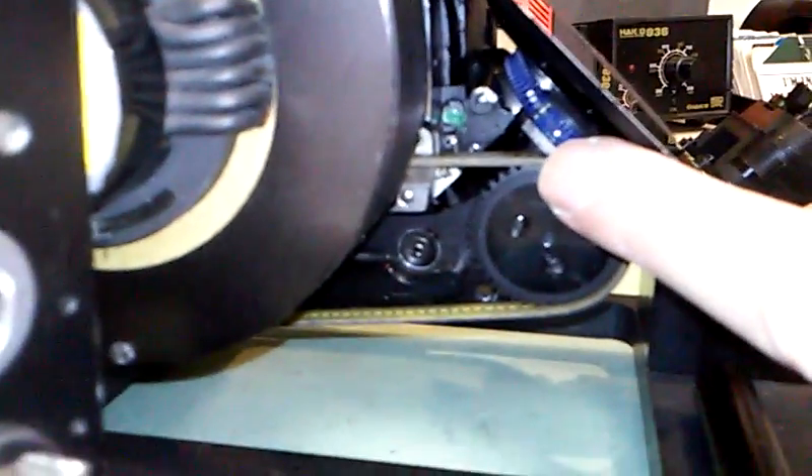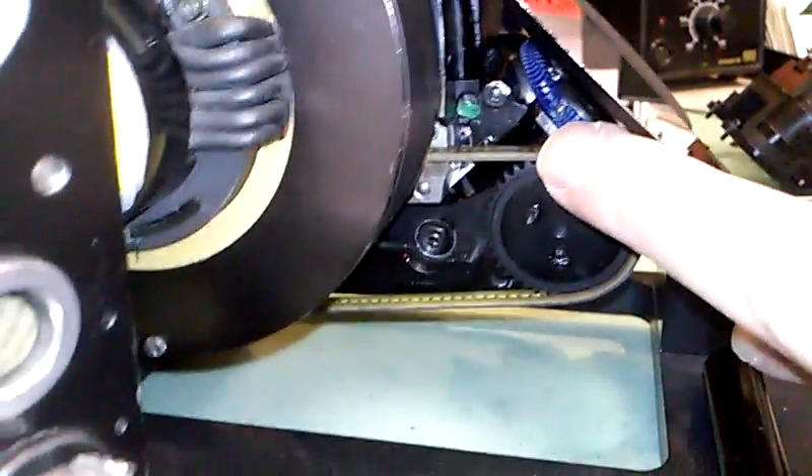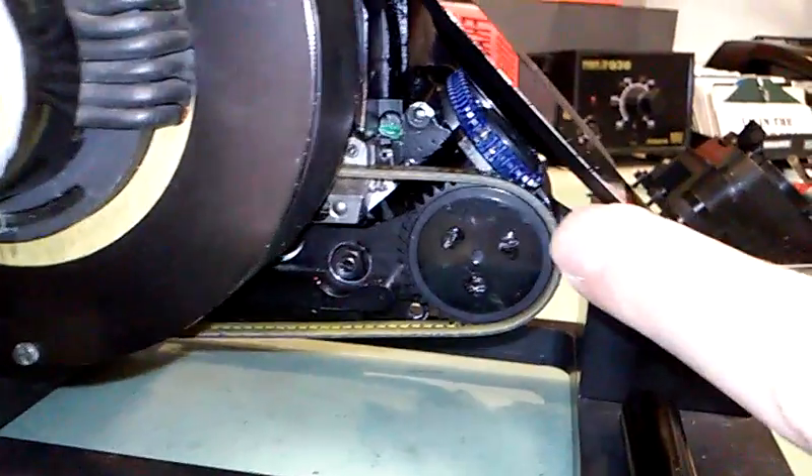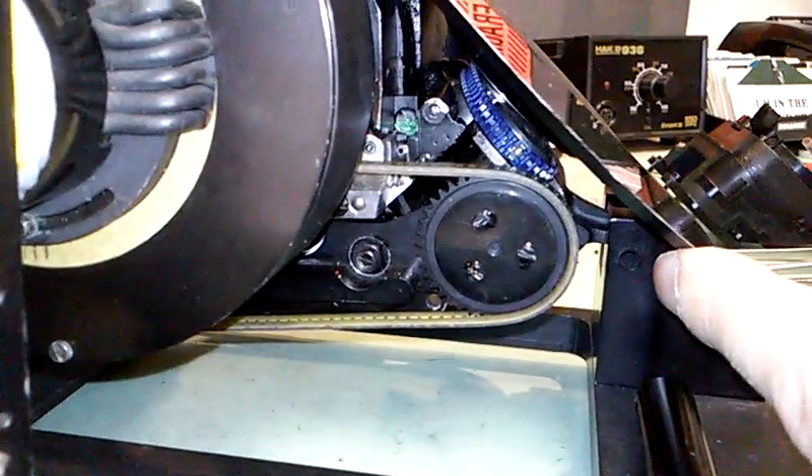This is a spliced belt — there is a little steel splice you can just barely see off my fingertip right there. So this is a spliced belt; it's not an endless loop like the original Kevlar belt.